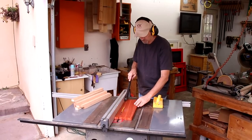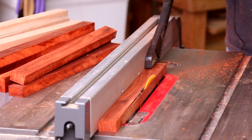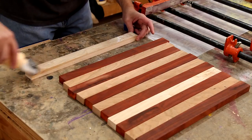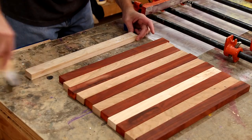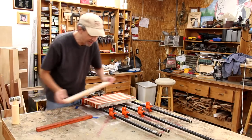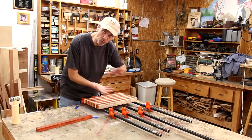The width of these strips determines the thickness of the cutting board. I'm making mine about an inch and a quarter. I'm gluing these strips together with wood glue — make sure you get glue spread evenly all over the board, don't miss any spots. One of the advantages to using a bunch of strips like this rather than just one big piece of wood is that it's less likely to warp.